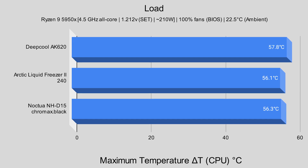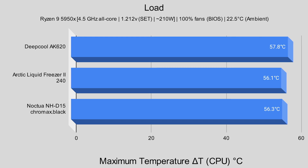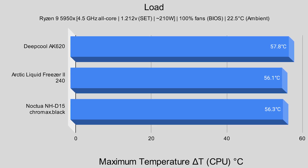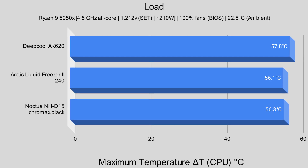Just for reference, I also logged the maximum temperature seen in HWiNFO during the entirety of the 10-minute Cinebench R23 test. The Deepcool AK620 reported a maximum delta T of 57.8°C. For the Arctic Liquid Freezer 2 240, it was 56.1°C. And for the Noctua NH-D15 Chromax Black, it was 56.3°C.